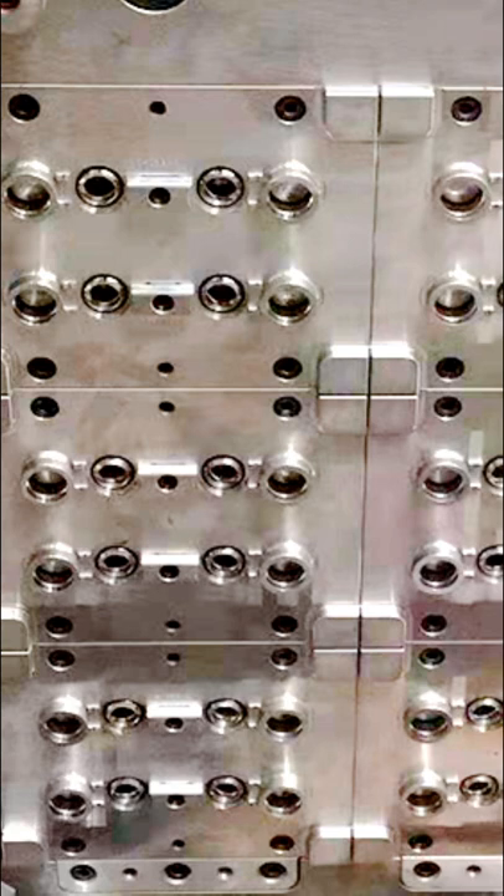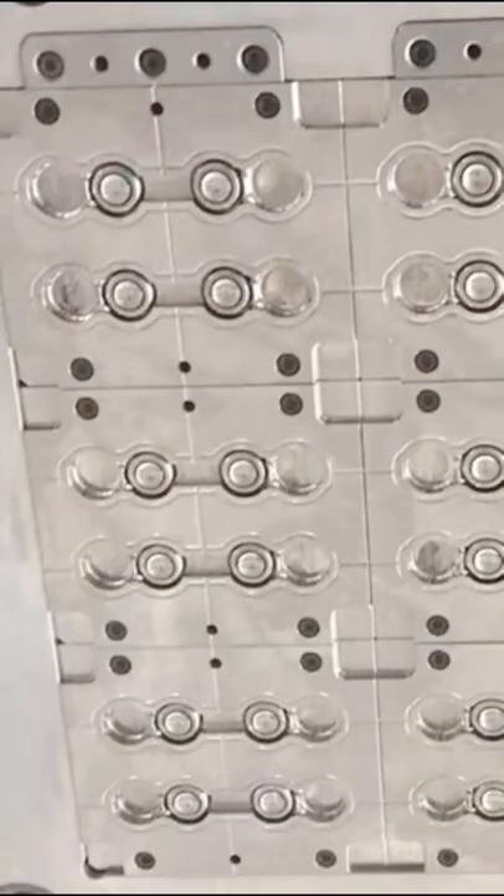thin wall box molds, thin wall covers molds, thin wall cups molds, ultra lightweight containers lids molds — tools over 20 years. This video is multi-cavity molds golden flip top caps molds for food packaging.